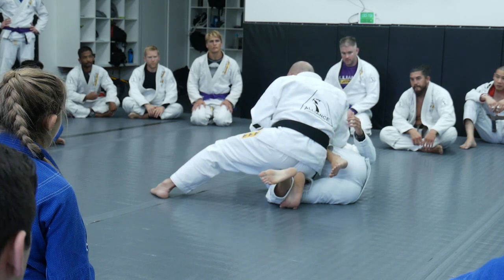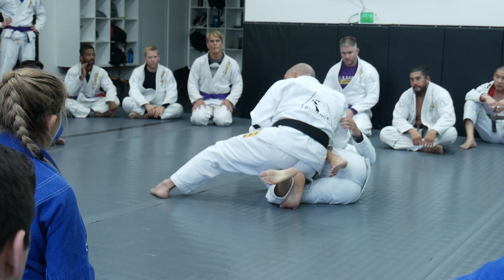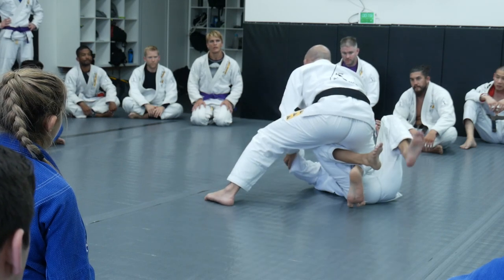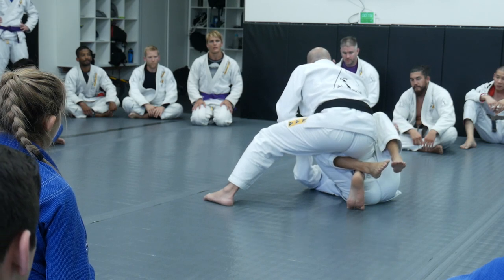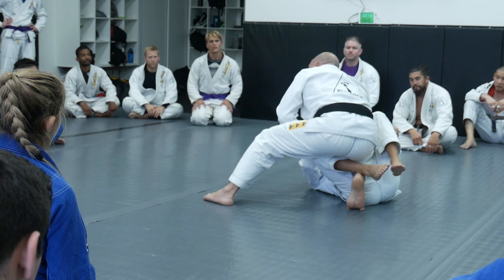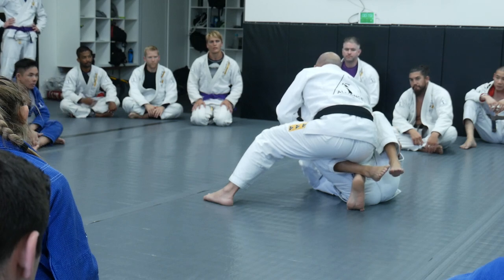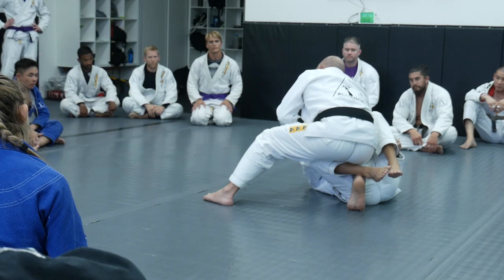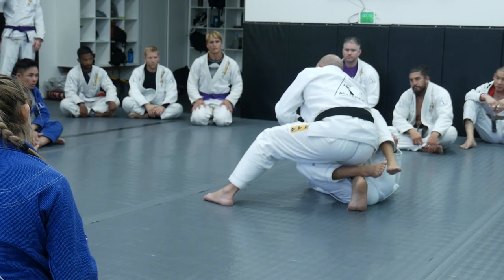I know that you guys want to do the knees like this, but as I get the shield in front of me, I'm going to walk back. Now, what I'm going to do — I'm going to set up my grips: collar and sleeve. I'm going to cross the leg again, but now when I try to work with the shield, I'm going to be like this.